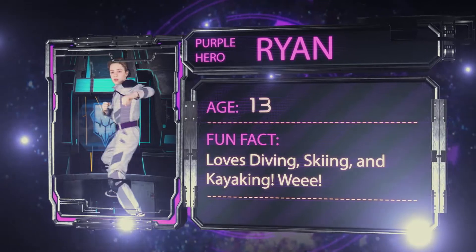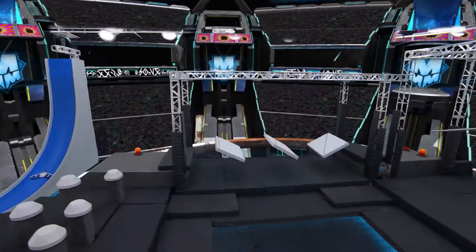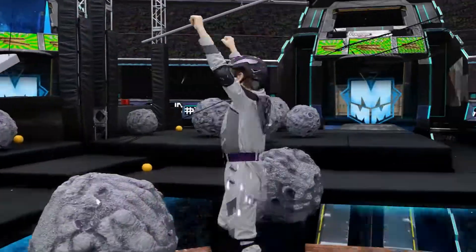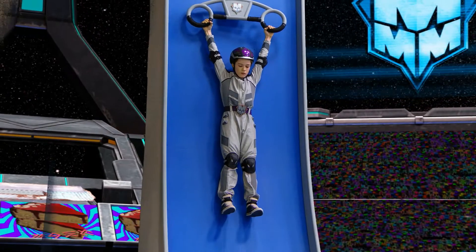The Megalator is basically a long parkour challenge. Really challenging, fun, and it's just really, really cool, and I had a lot of fun doing it.